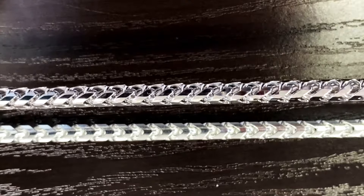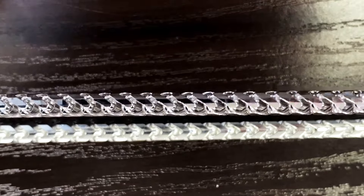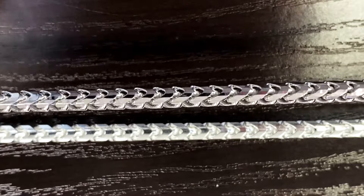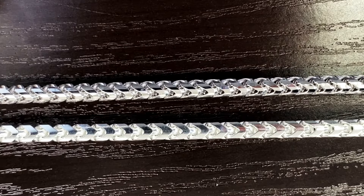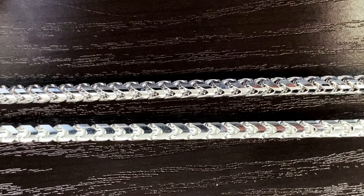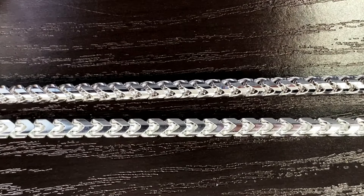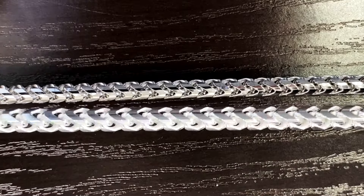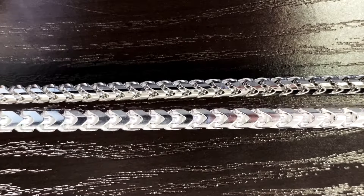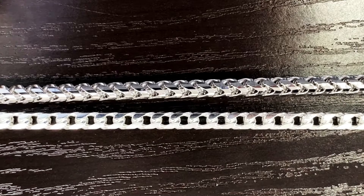These are both four millimeter. Because of the rounded profile of the diamond cut Franco, it can appear slightly thinner than the boxier profile of the regular Franco. But these are both four millimeter — that's it.